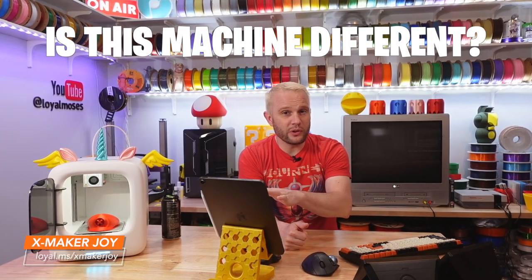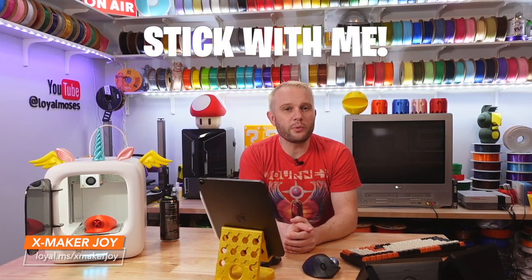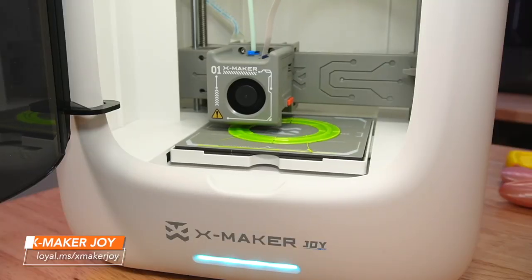Is this machine different than some of the other not-so-good machines? Stick with me through to the end and we'll go over all of it and I'll give you my recommendation.